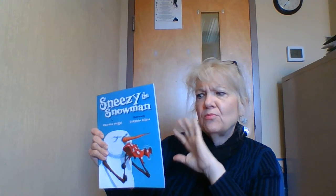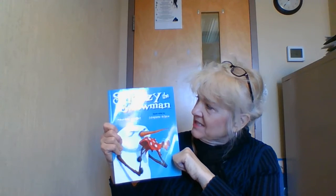We'll also have a melting race — that sounds like fun, right? And we're going to do some frosty picture painting with a special paint that turns your picture into a frosty glow. That'll be fun too! So make sure you bring your book to Zoom — Sneezy the Snowman by Maureen Wright, illustrated by Stephen Gilpin — and we'll read it together. Bye!